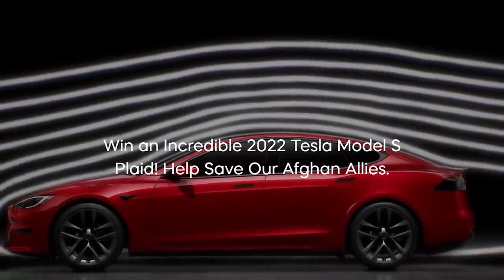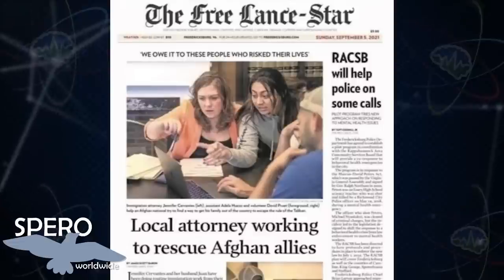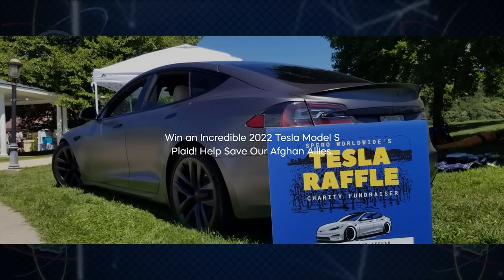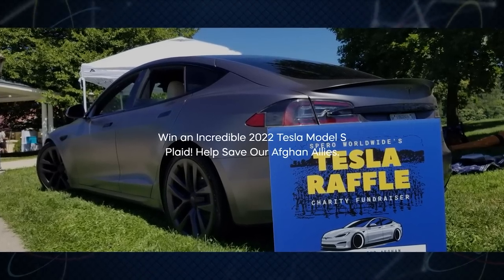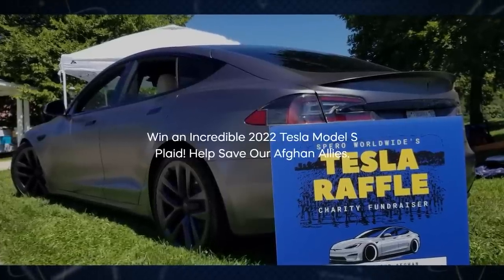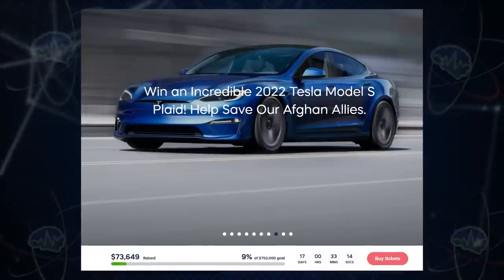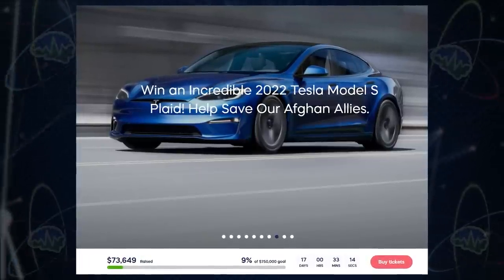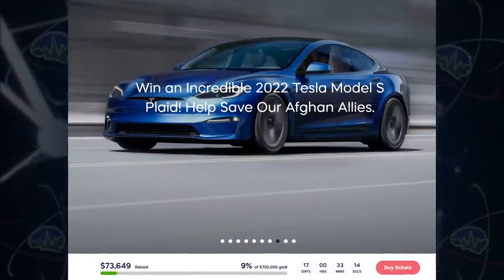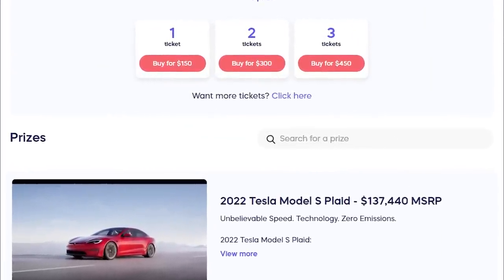How would you like the chance to win a Tesla Model S Plaid? Our friends at the non-profit Sparrow Worldwide are selling raffle tickets to support the incredible work they do to help rescue our forgotten Afghan allies and get these people to safety. Each time you buy a raffle ticket for $150, you are supporting the important work they're doing right now, and you're getting a chance to win a Model S Plaid. There are only 5,000 tickets available in this raffle, so your chances of winning are good. The raffle ends on October 1st, and they've only sold about 10% of the tickets, so your chances of winning right now are really good.